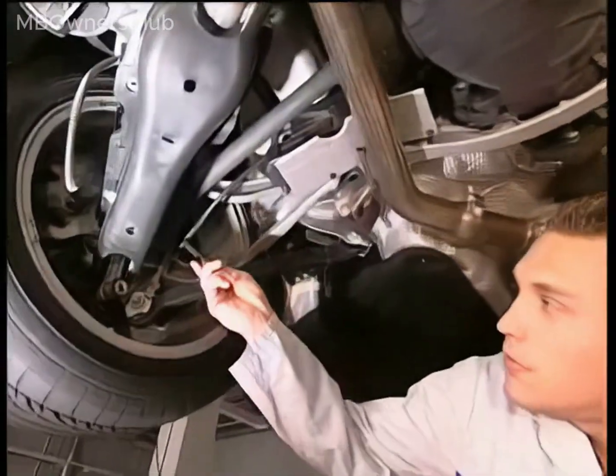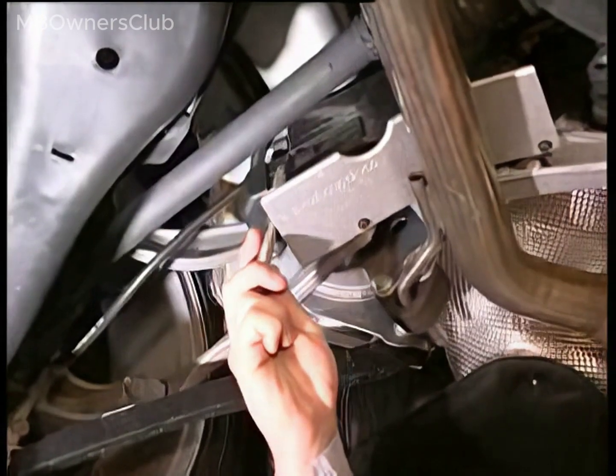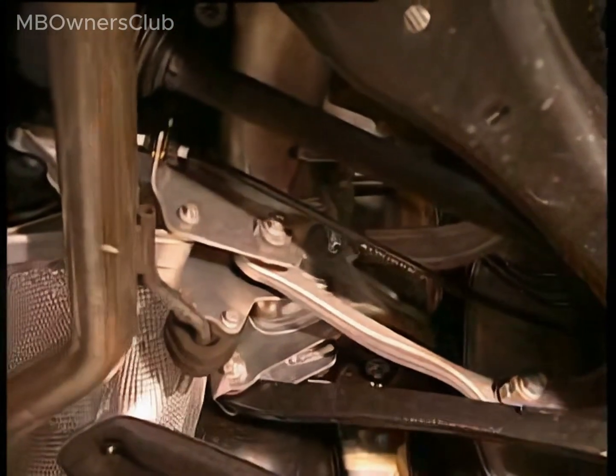The cables and controller unit for the parking brake are situated at the rear axle. The cables are found on each side of the controller unit. If these parts are replaced or removed, Star Diagnosis must be utilized.